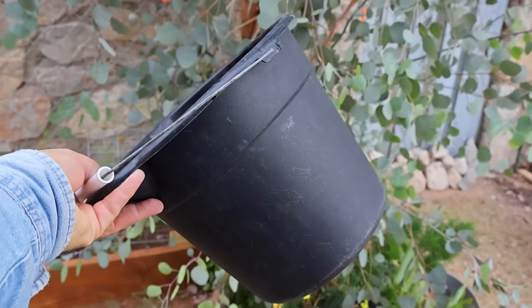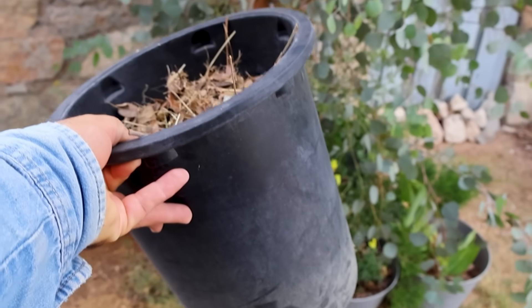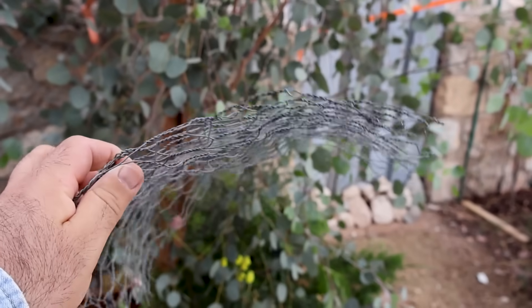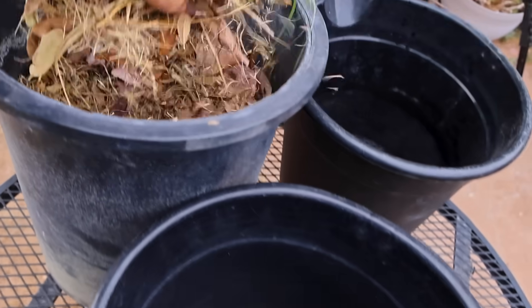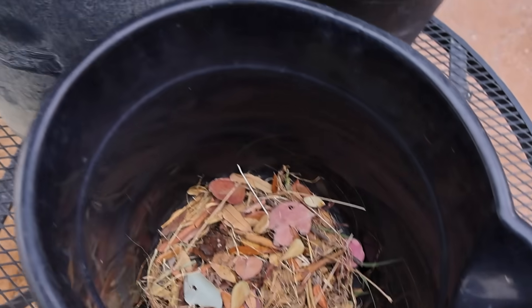Let's talk mosquito traps, because nothing ruins a summer evening like getting eaten alive while watering your tomatoes. Here's a super effective DIY method that's cheap, easy, and kind of genius. Start with a basic bucket — or two if you've got a bigger yard. The more buckets, the better the coverage.